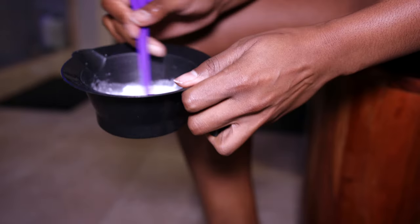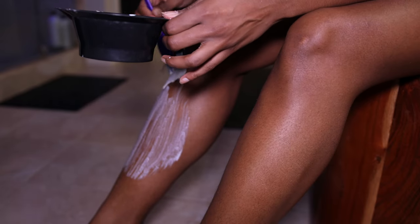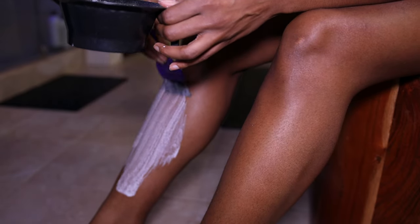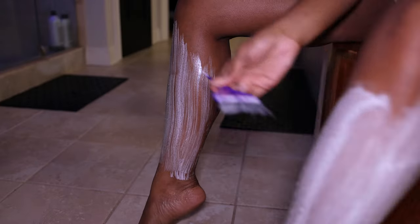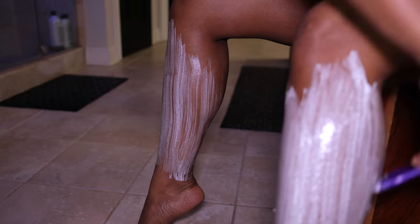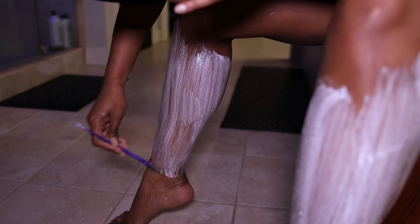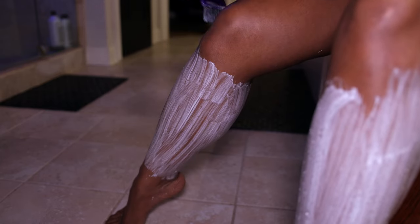Now let's get into this body routine. I love to use shaving powder wherever I do not wax, which is my legs. I made it a little runny this time, but all you have to do is add water to the powder. It's very affordable — like four dollars — and you just spread it over your legs, let it dry for like five minutes, then rinse it off and wipe off the hair. It's amazing.